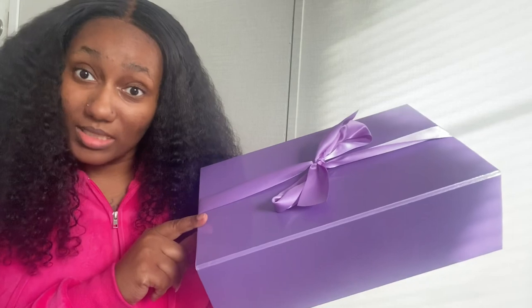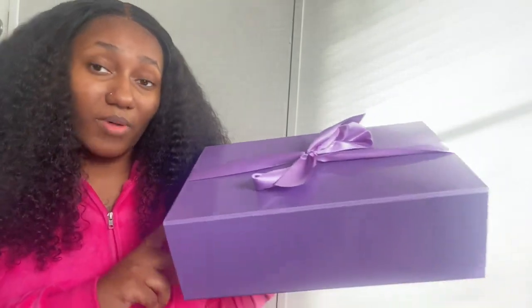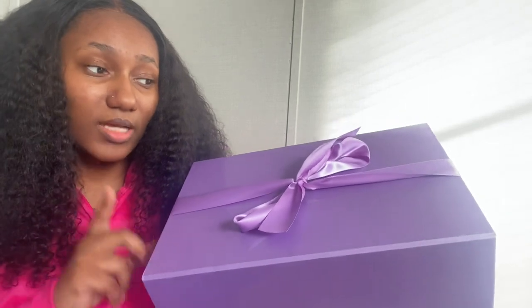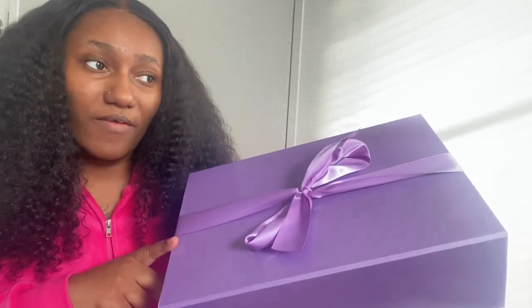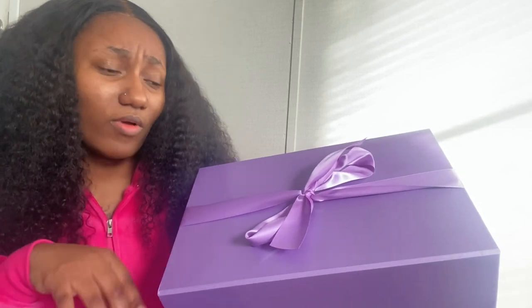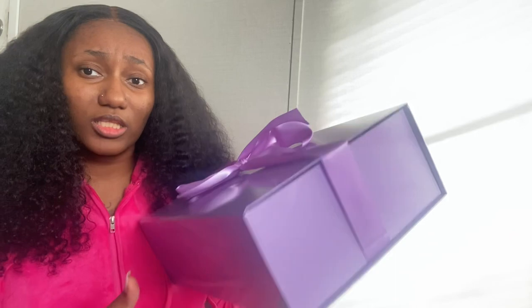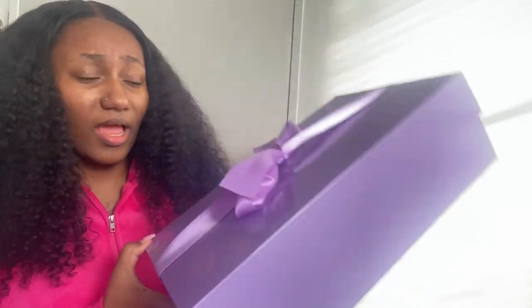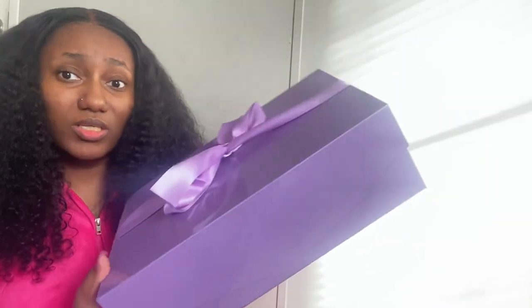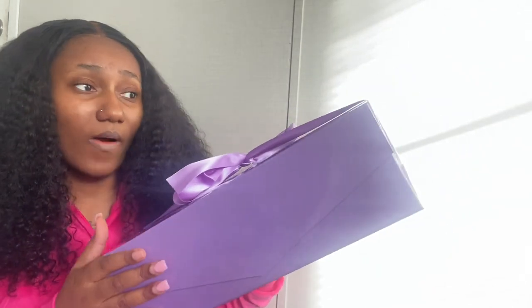And this is the box — this is what it looks like when it's all put together! Like I said, I got this off of Amazon. I will link this particular box in my description box. They do have other colors — they have pink and black and quite a few other options. This box is like 13 by 9 and a half by like 5 inches, so it's a pretty big box.